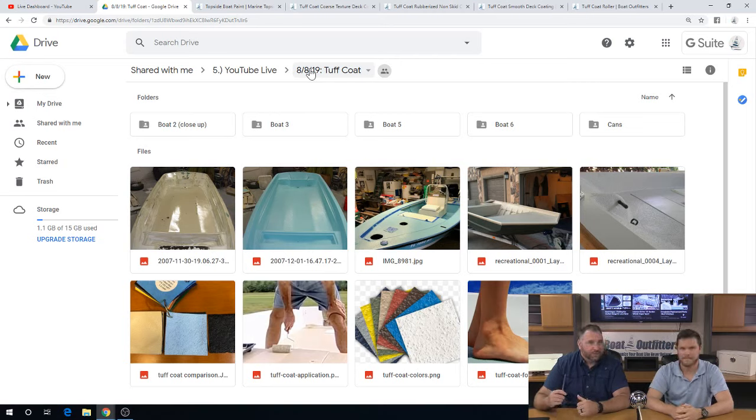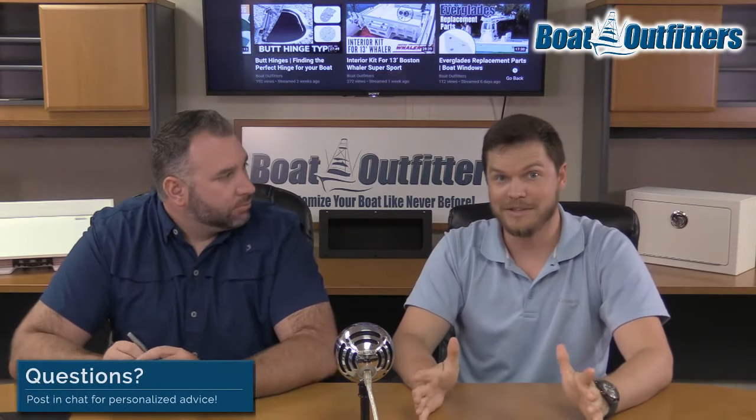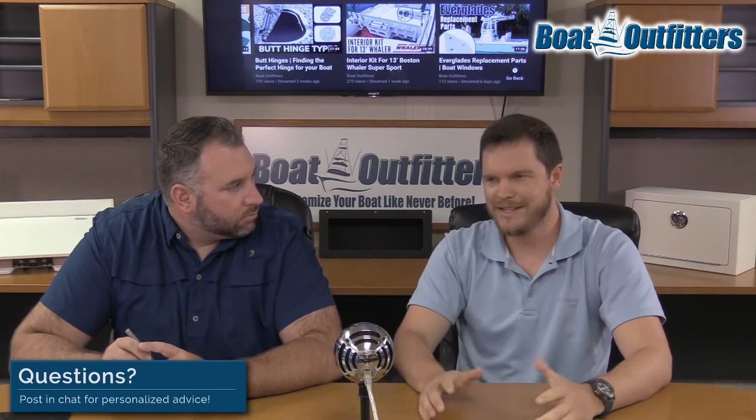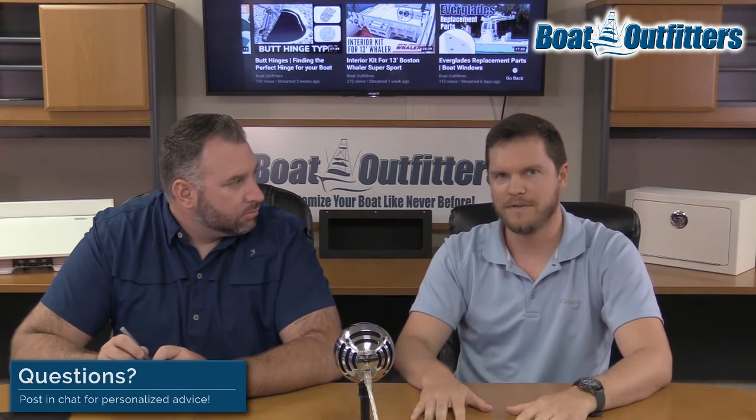One customer I was on the phone with one time asked about staining — does it stain, are you able to get stains out? So after I painted the boat, I had it here at the shop on the side of the building under some oak trees and got a bunch of oak leaves in there. I was stressed. It sat there for a couple months before we finally finished the project, and those oak leaves really piled up.